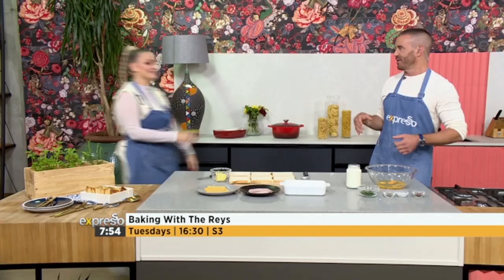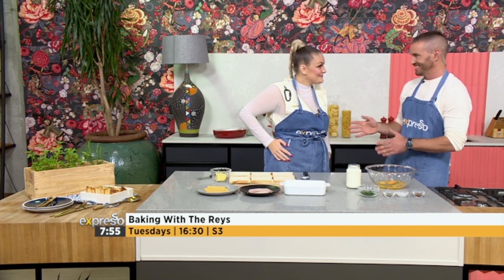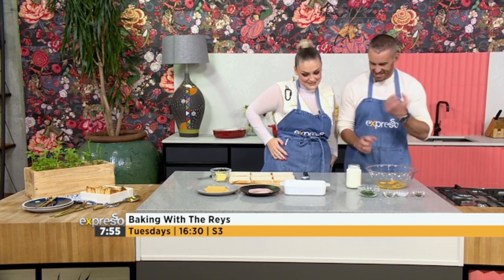Miss Holly Rae, step in front of the camera, girl. You do realize you're probably going to spend more time in front of the camera now than off it — you're crossing that line now. You're in the TV space now.